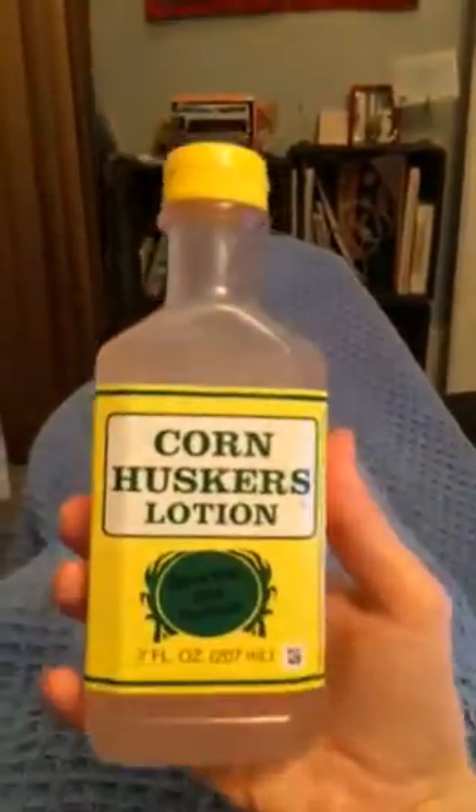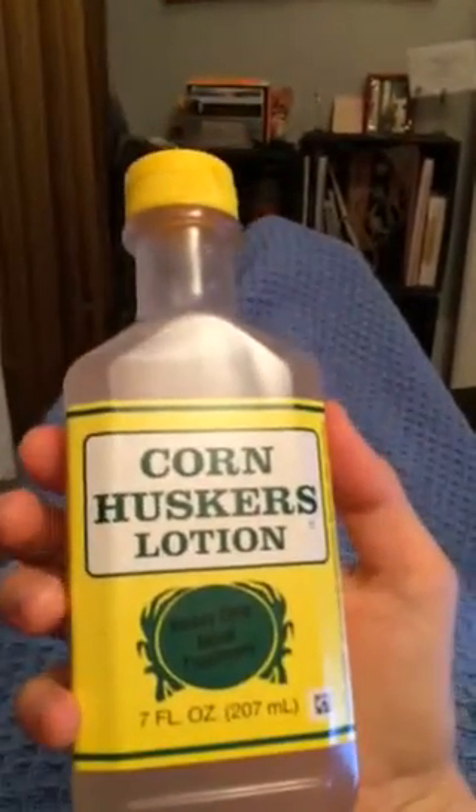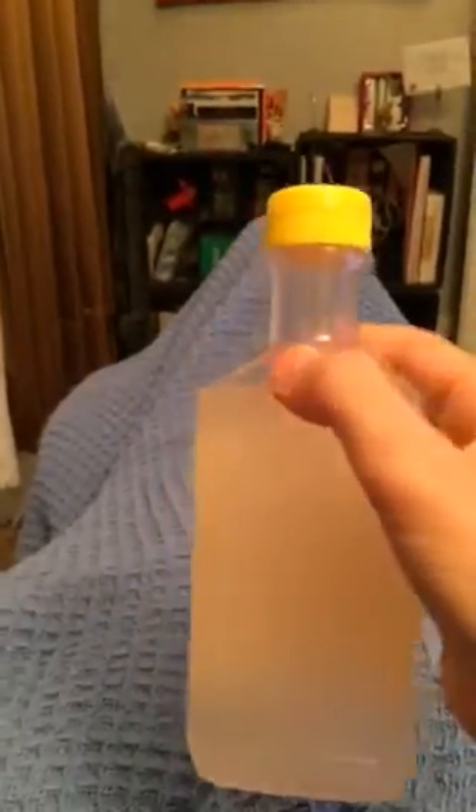Cornhuskers Lotion. Look at that color — it looks like the color of snot. This is the fun part. We're gonna turn it upside down and you'll see how it moves.